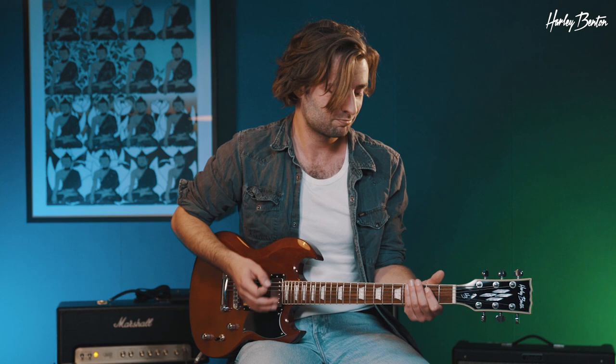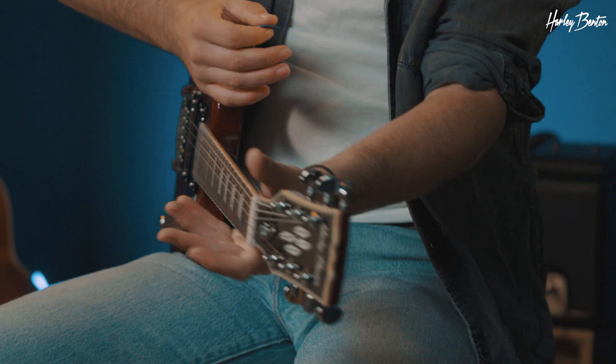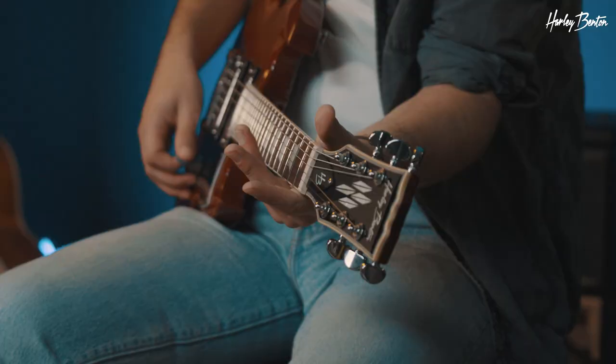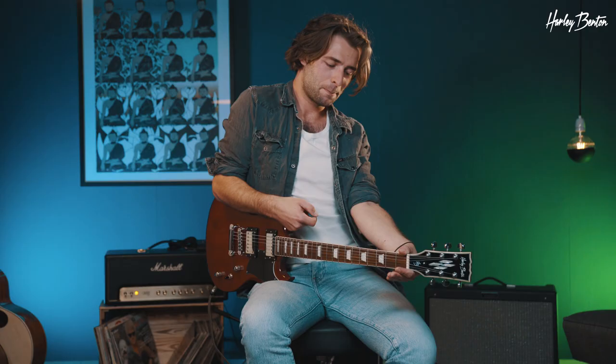First one is the infamous neck bend, and here we go. I wouldn't go any further than a half step up or down, otherwise you may risk breaking your guitar neck. So let's drop it down half a step. It's as simple as it looks — just grab your neck, other hand is up here at the horn, and just squeeze the guitar and bend the neck against the body. If you do it gently like I'm doing it, just a half step, you should be pretty safe — no neck breakage.